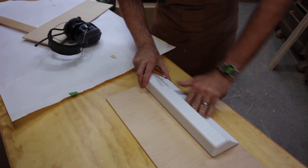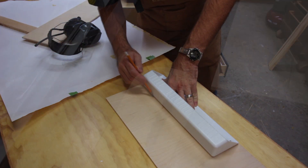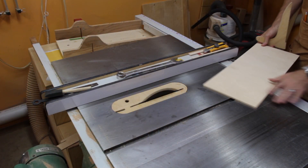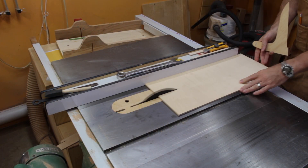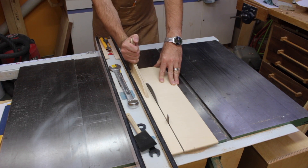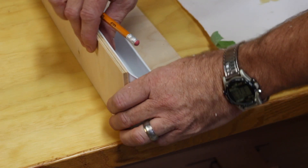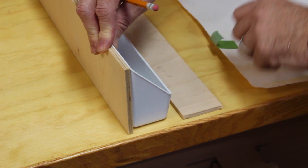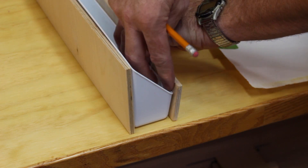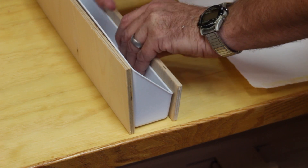I'll just trace the tray to get the height because the height is fine. For the back I've got a thin piece of plywood and I made that the same height as the factory original tray. For the front I've got another piece of plywood that's just a half inch taller.